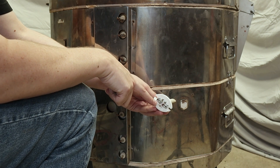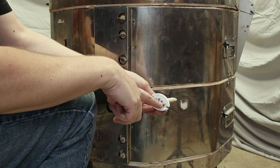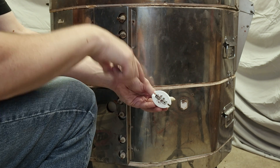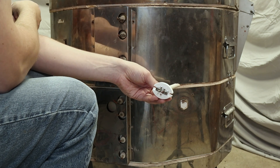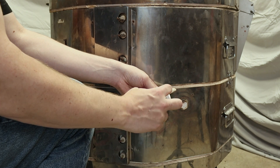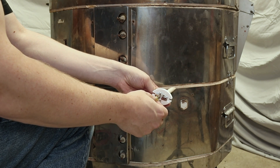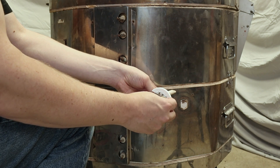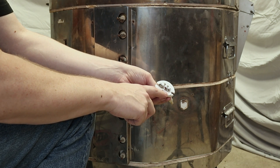One of the important things to know is to get the positive and negative leads right. On a K-type thermocouple the red lead is supposed to be the negative and the other is the positive. It turns out the red lead is actually magnetic. So if I take a magnet I can attach it, and if I didn't have the markings I'd know this is the negative lead. The other one doesn't hold the magnet — it's not ferrous at all. So this is the negative and I've attached it to the negative side marked on the thermocouple block.